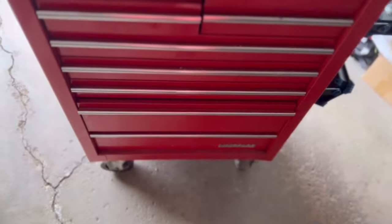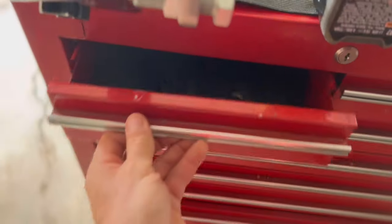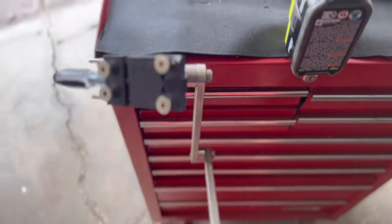The only bad spot is I always have to wheel this closer to the outside of the garage door to sharpen my blade, so I'm blowing the sparks outside — unless I build a little cover, which I might do in the near future.